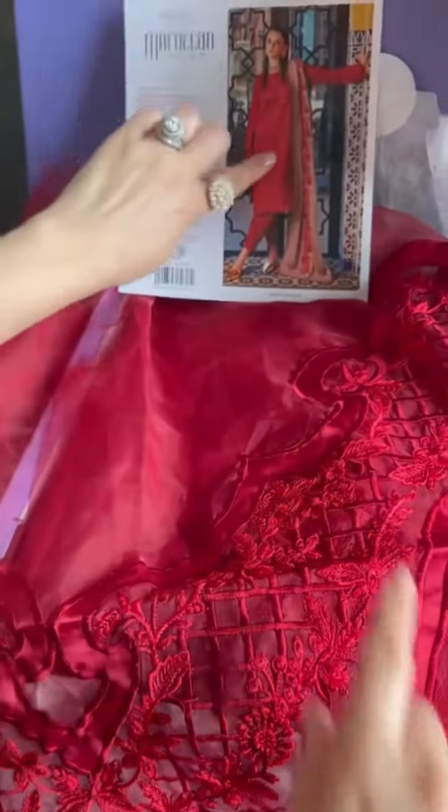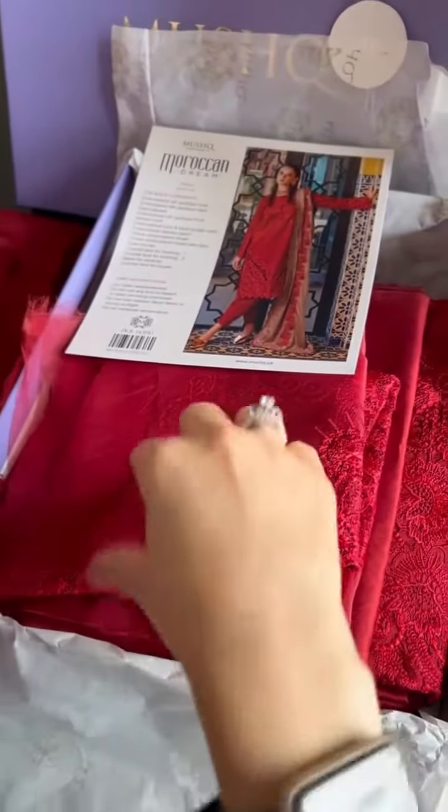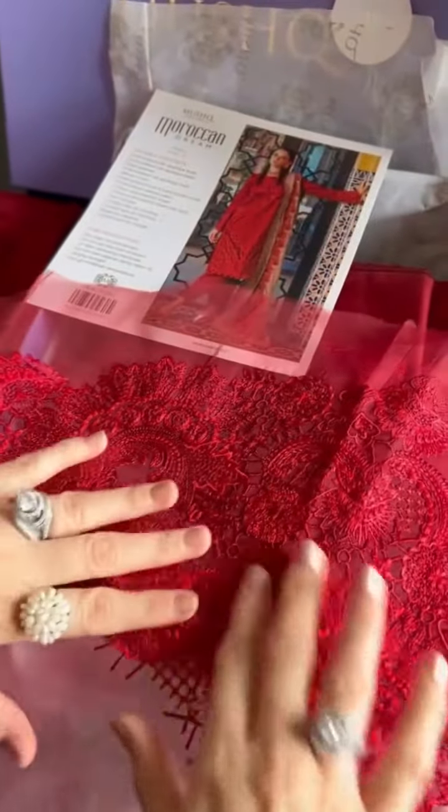Moving on to the next part — iski ghera. Aap dekh sakte ho kaki si hai iski thera. Yee aa gaye hain hamare ghare kaki appliqué ke liye. And we have our sleeves and borders.